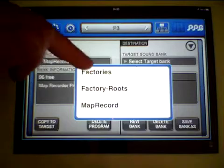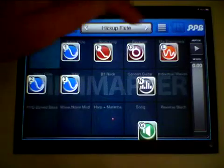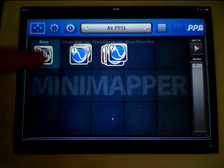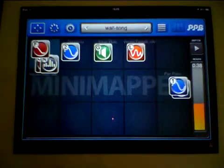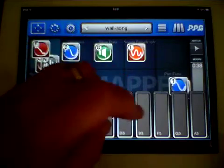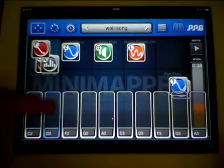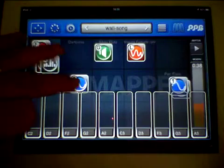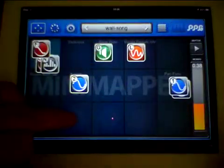We'll go to the factory soundbank and change some of these sounds out. First of all, it's similar — you can move your maps around. The keyboard is overlaid, and a very cool thing is that you can make the keyboard transparent.